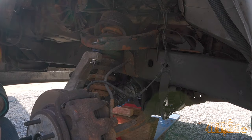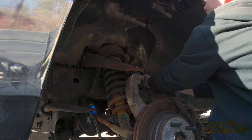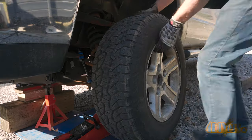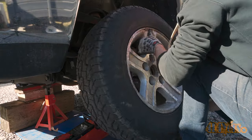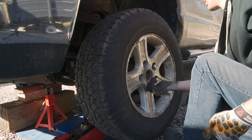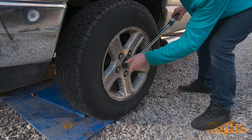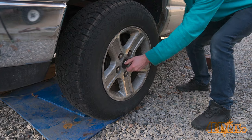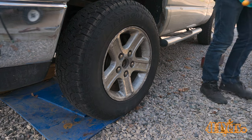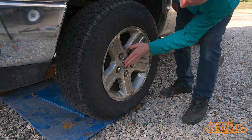Reconnect the ABS sensor. The fender liner can then be reinstalled — push it in as far as you can onto the top of the frame and then tuck it in behind the fender. The wheel can then be reinstalled. Torque specifications for the lug nuts is 135 foot-pounds or 183 newton meters. The wheel is then lowered onto the ground and the half shaft nut is torqued to 185 foot-pounds or 250 newton meters. The center cap for the wheel is then snapped back into place and you're officially done.